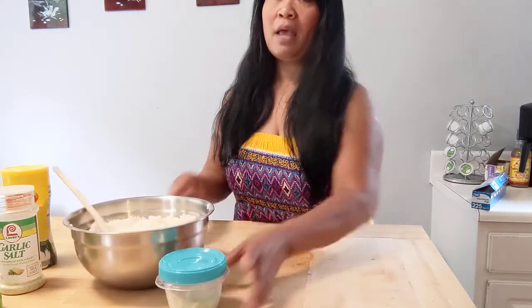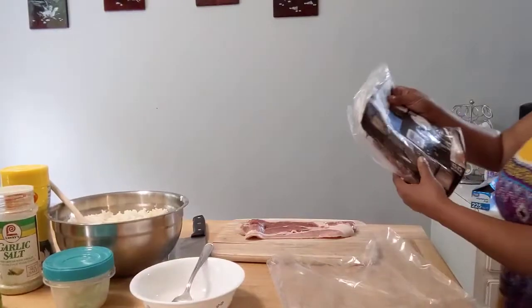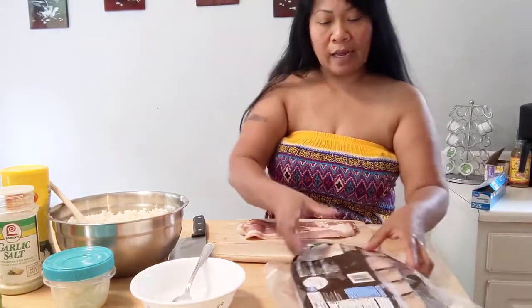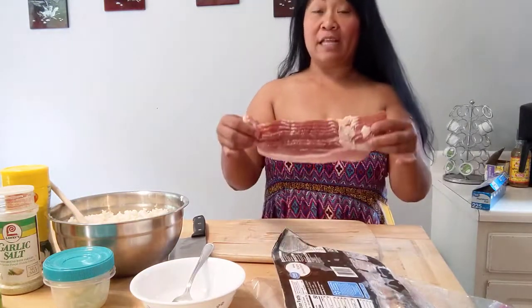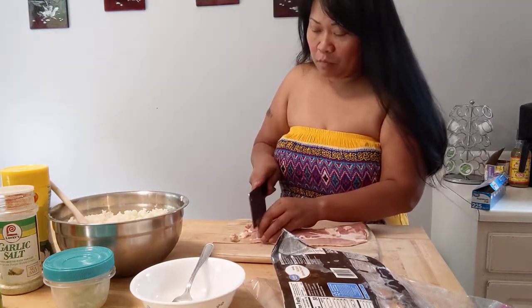And we're going to chop up bacon. The rice got stuck in my hands — I have to eat it! I buy this kind of bacon that it's like hickory — I can't pronounce it. But anyway, the bacon that I always buy always has lots of meat. So I'm just going to cut it very tiny, like that.